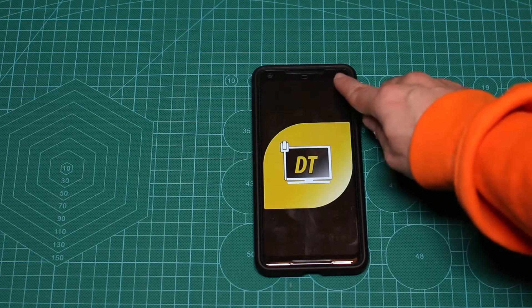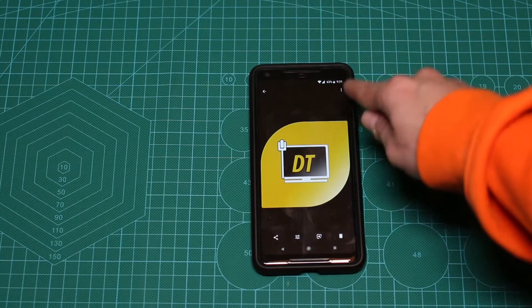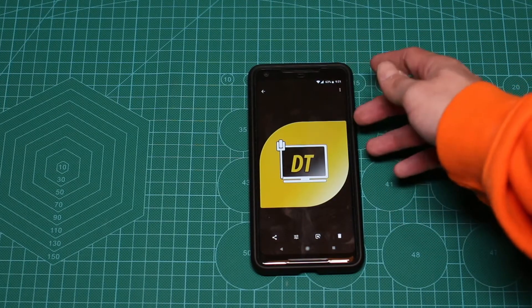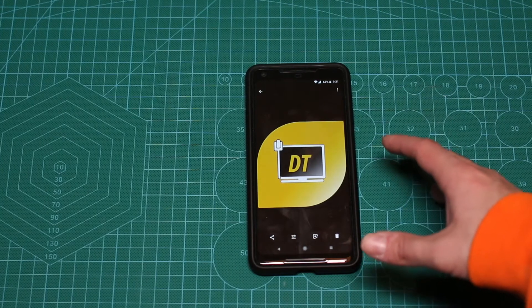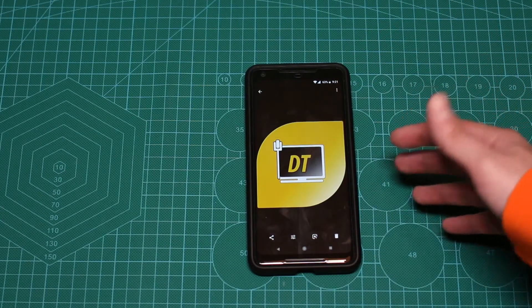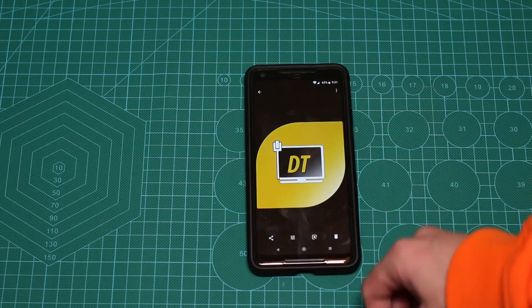So what I want to show you is how to enable the blinking LED. The blinking LED is actually here at the top corner. I'm going to enable it and then try to demonstrate it — I'll send myself a message and we'll check if that works. Obviously it does, I already tested it, but I'll show you on camera as well.